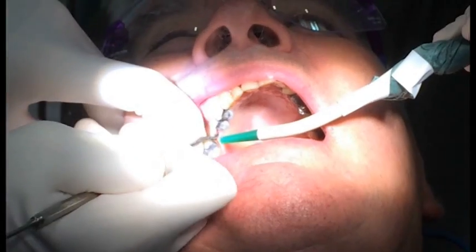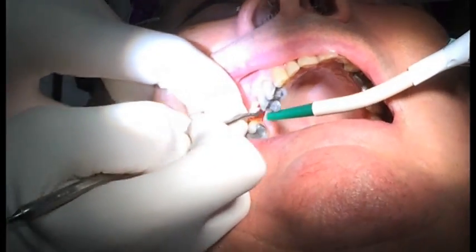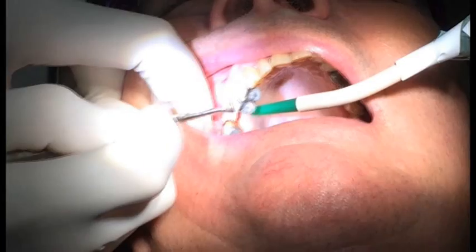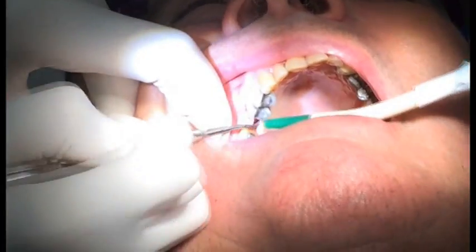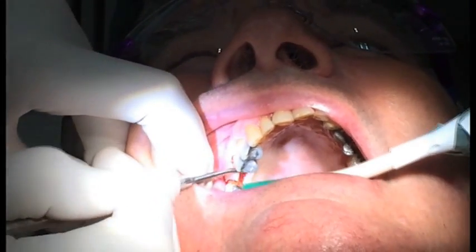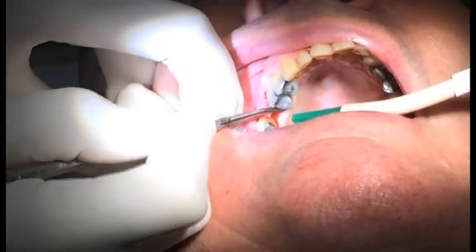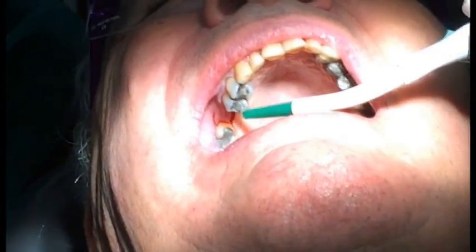Don't worry about the lighting, it gets better in a moment when the nurse hits the right button on the phone. So all I've done is I've made a simple crestal incision. That's all it is. This is a small flap surgery. I've just run a burr along the crest from one tooth to the other. No relieving incisions. This is not the size of flap that I would use if I was doing a lateral sinus graft. This is just opening up the gum so you can see the crest.